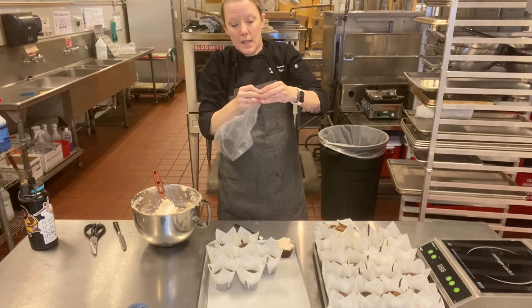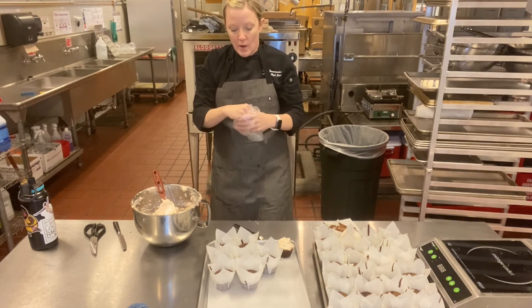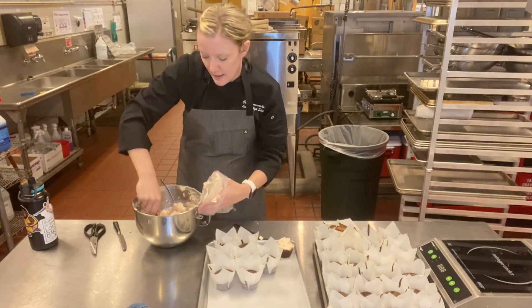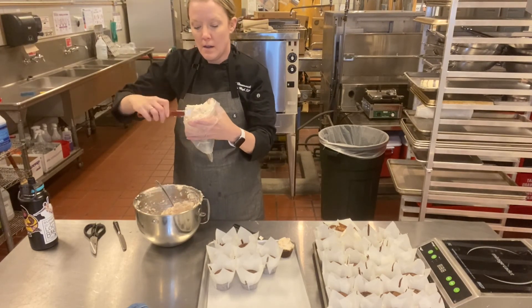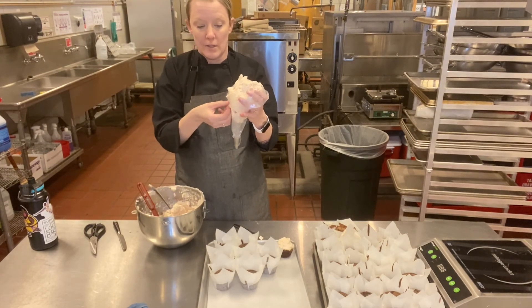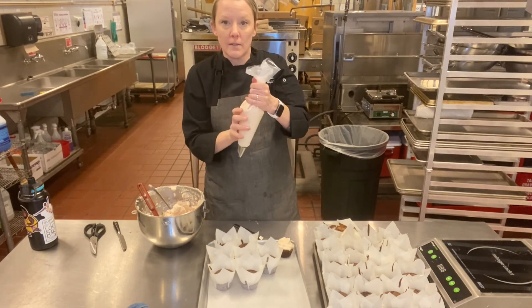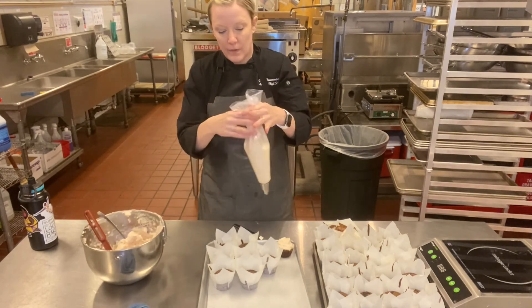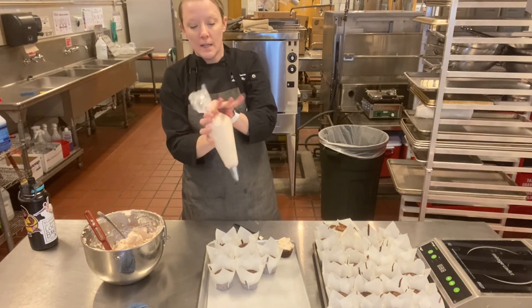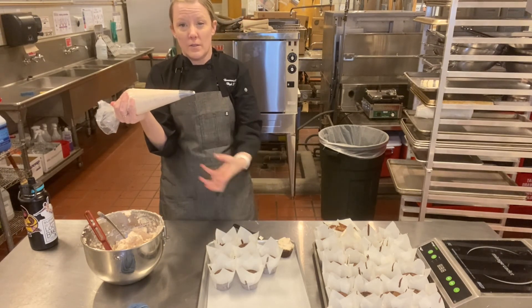So I twist it, push it down, then fold my pastry bag over like this so I have somewhere to hold it. Then I'm going to shove some frosting in here — I made so much frosting! I can use my hand, which is on the inside of the bag, to scrape it. Now, teachers are waiting outside the window for cupcakes, they're so excited! So I'm going to make sure the frosting has no air pockets in there, and I'm going to twist the bag and put pressure so that it comes out the end. The reason I twist it is so stuff doesn't come back down.